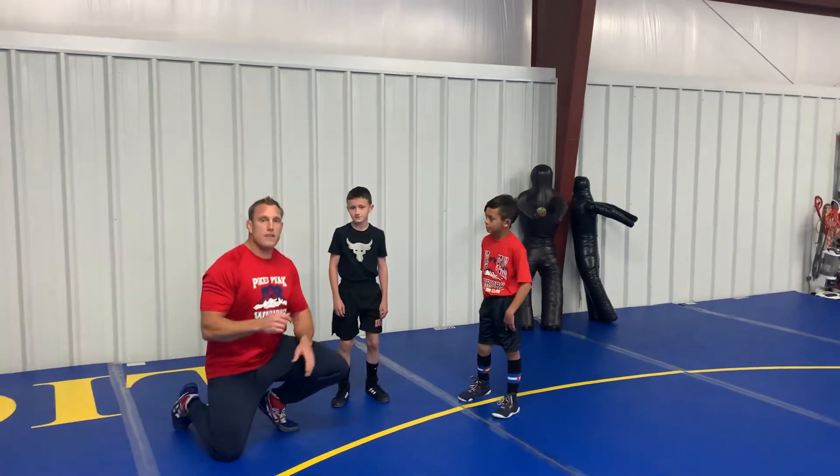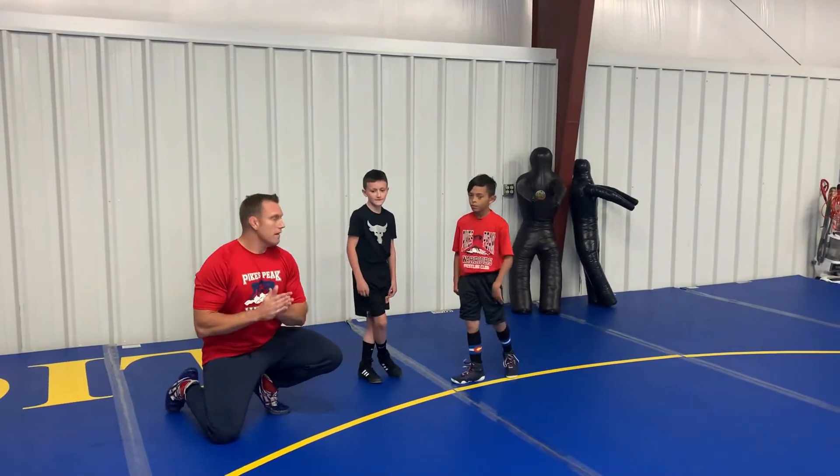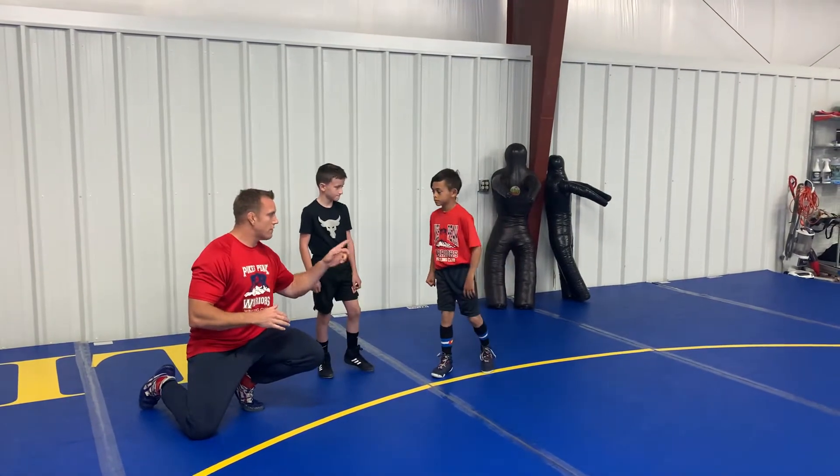All right guys, this move is going to be the outside single leg. Colin's going to demonstrate the outside single leg on Jackson.